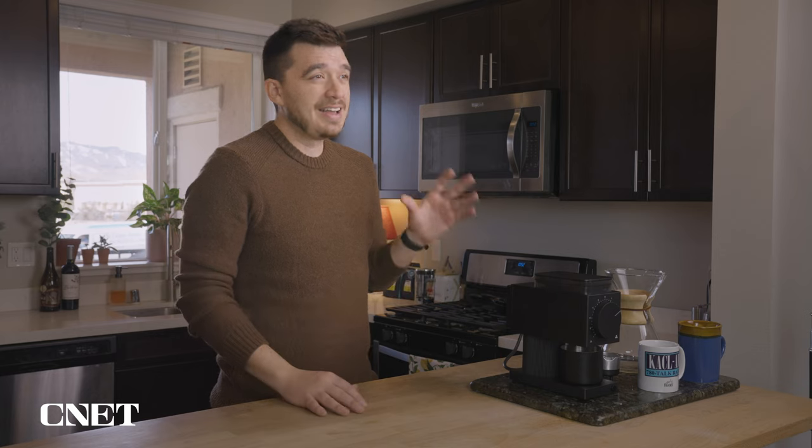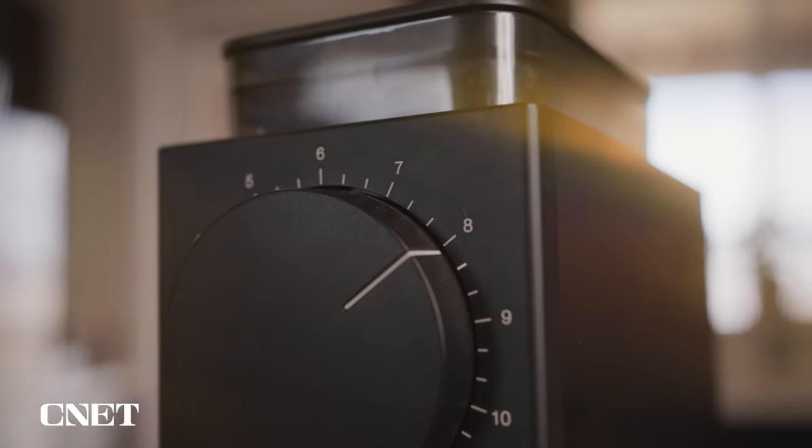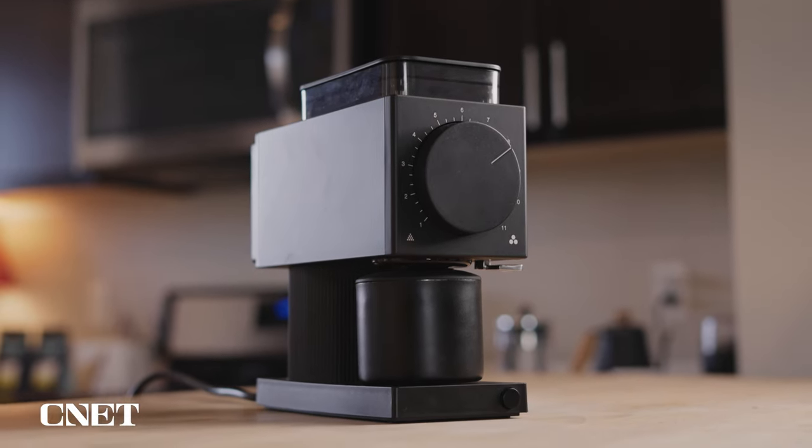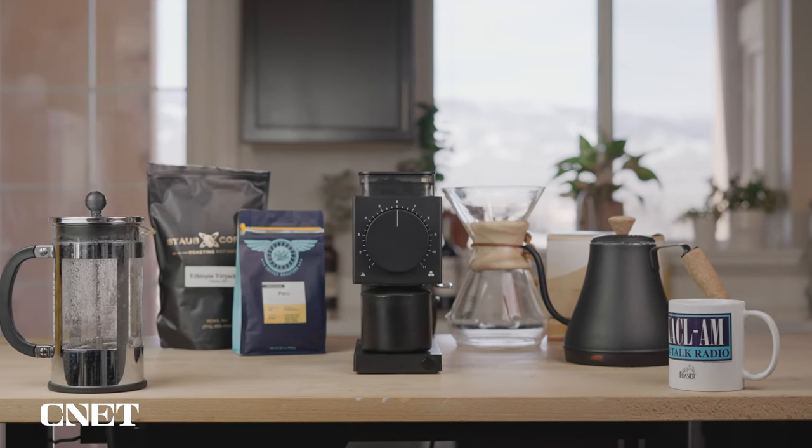Upon unboxing this thing, my initial impression was that it is really solidly built. It weighs about 10 pounds and it's fairly large, but I don't think it's so large that it's going to be obtrusive on your countertop. This thing is definitely designed to sit on your countertop and stay there. I would not want to try and put this away in a cupboard after every single use, so you kind of have to like the way it looks. Personally, I think it looks very modern and sleek and great in my kitchen.